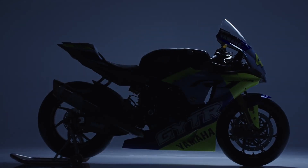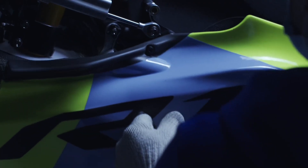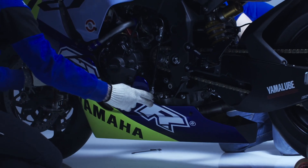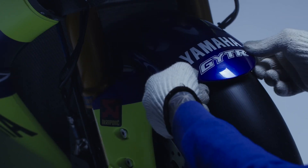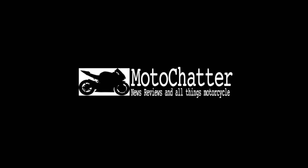Yamaha have built a special R1 in tribute to Valentino Rossi following his retirement from motorbike racing. But this isn't just a regular R1 with a fancy paint scheme on the fairings — that wouldn't be a fitting tribute to such an unprecedented career as Valentino Rossi's. Hello and welcome to MotoChatter; let's dive into the details of the Yamaha R1 GYTR VR46 tribute.